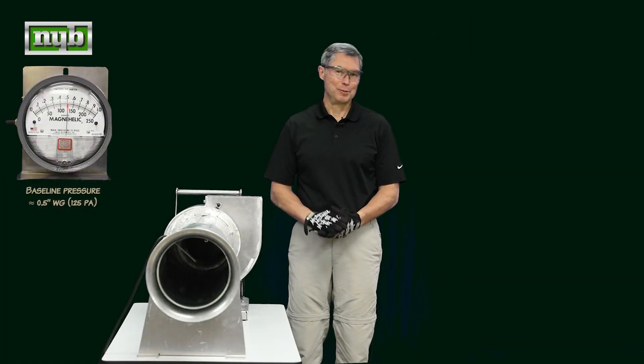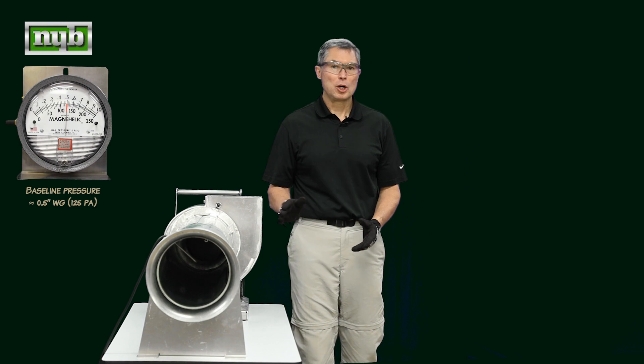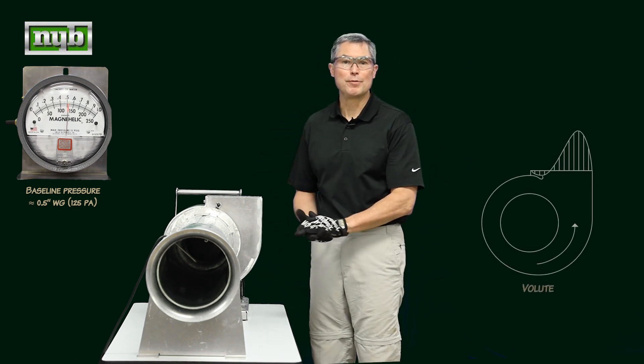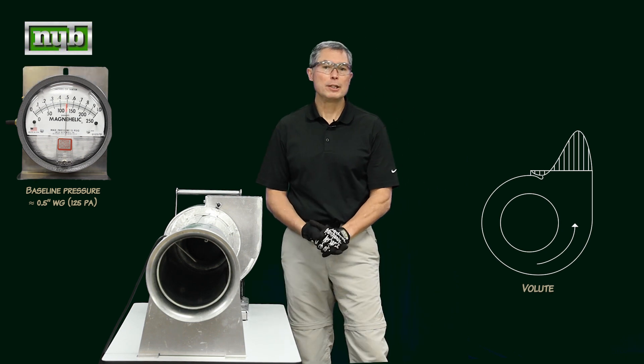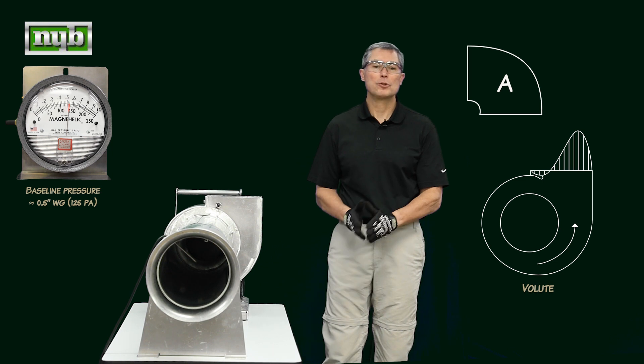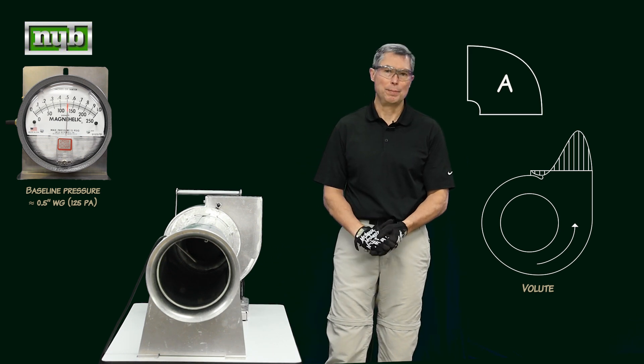Now, time for the live demonstration. As we saw in our previous videos, air has mass. That mass wants to hug the outside volute shape of the fan housing. So if you put a 90-degree elbow on the fan, there's a correct one, which is position A, and there's an incorrect one, which is position B.